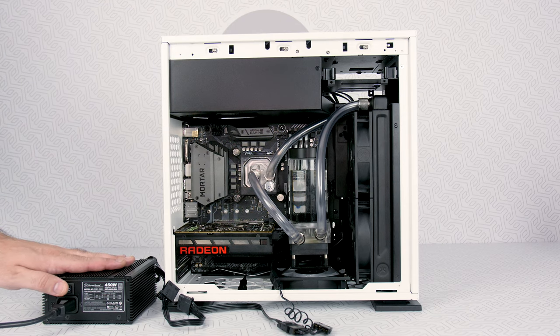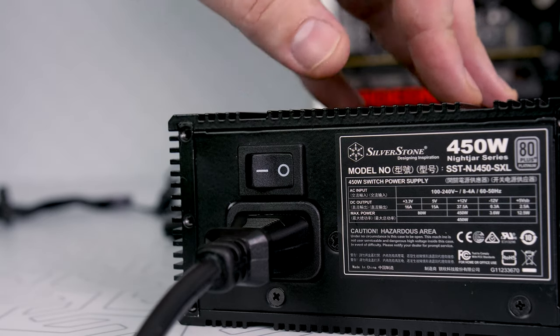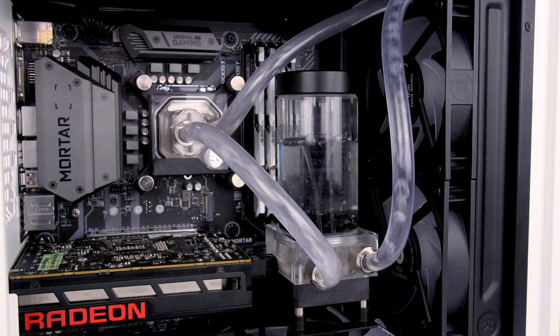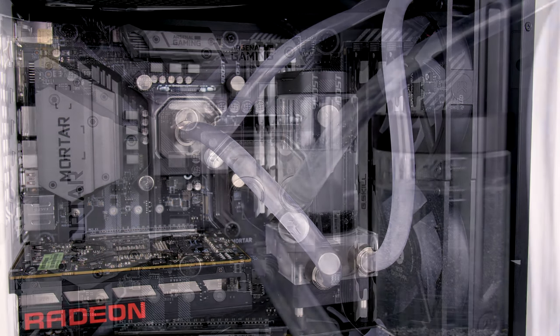When you fill up the reservoir, you need to turn on the PSU, and the pump will start carrying the water throughout the entire loop. Turn on the PSU, fill up the reservoir again, and turn the PSU on once more. You probably figure that we need to do this until our loop is completely filled with liquid.